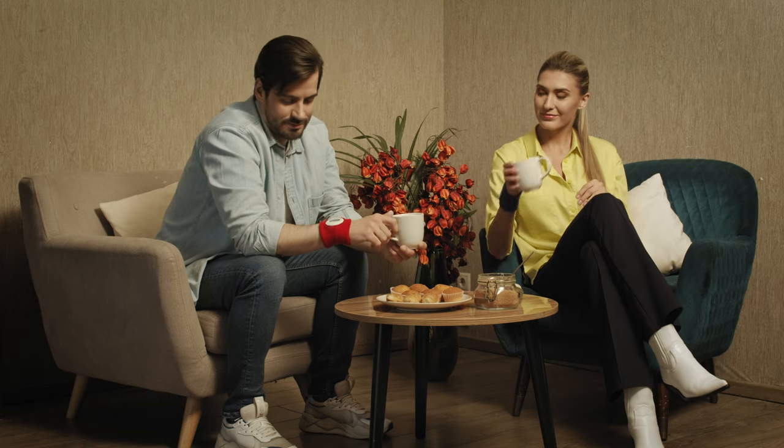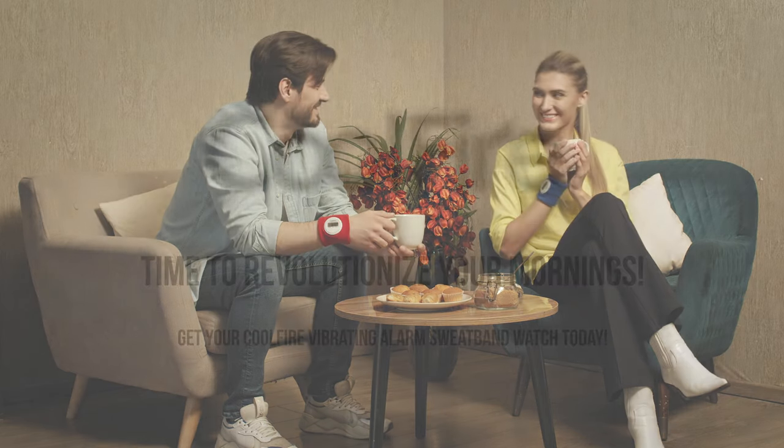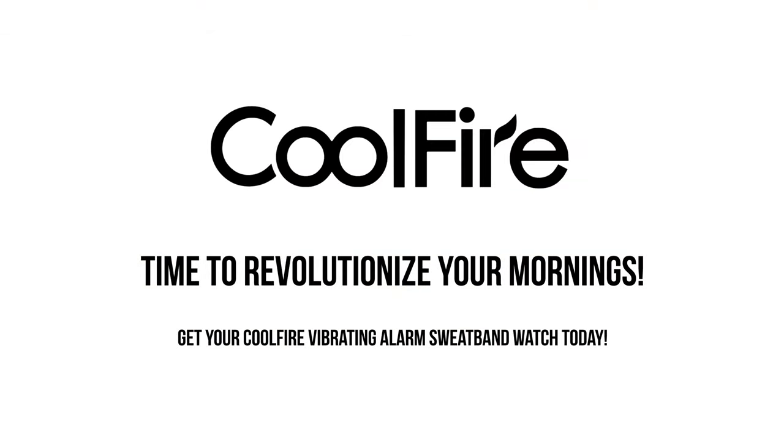Time to revolutionize your mornings. Get your Cool Fire Vibrating Alarm Sweatband Watch today.